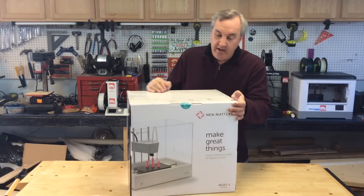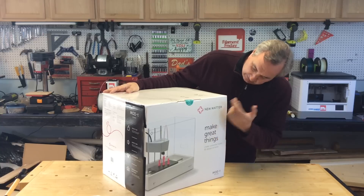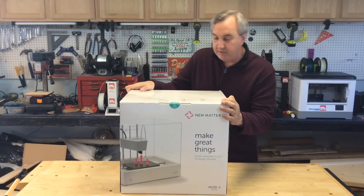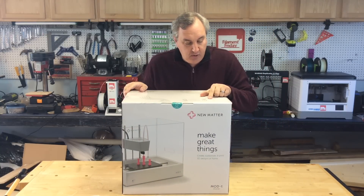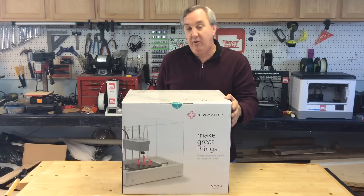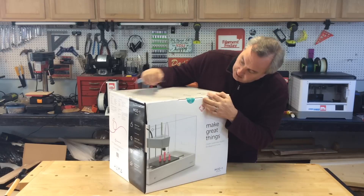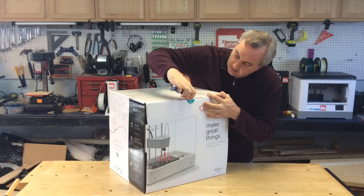Here it is — I took it out of the shipping box and it's in its own box. It says 'Make Great Things' from New Matter, it's a Mod-T printer. On the top it says: easy to use, Wi-Fi enabled, quiet and safe, designed for the home. Let's open this up.